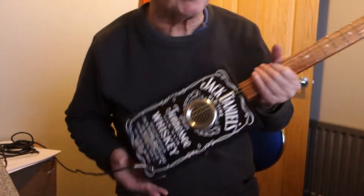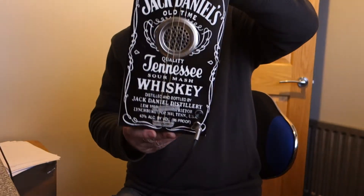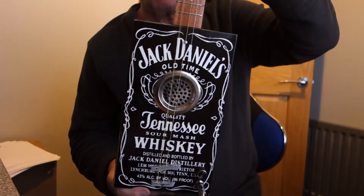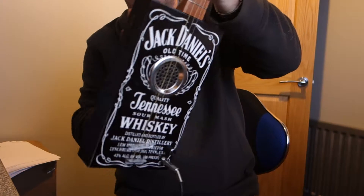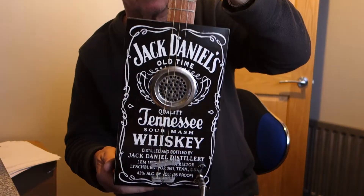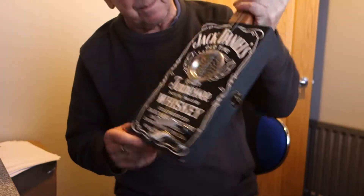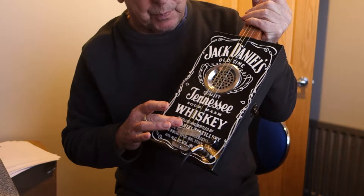Hi guys, here's another one of my best sellers — the Jack Daniels Number Seven cigar box guitar. Flame box stained black with the Jack Daniels design, single central sound door, under-bridge pickup, volume control, and jack socket.